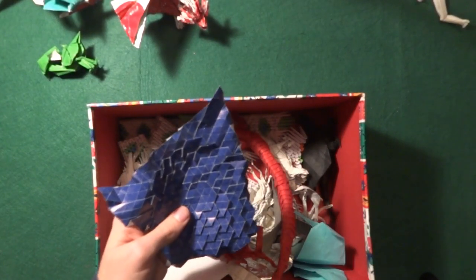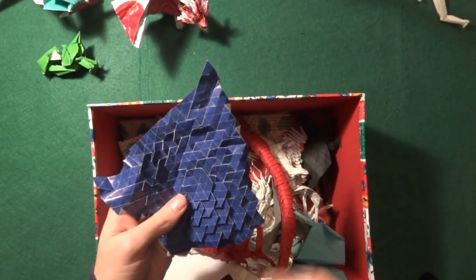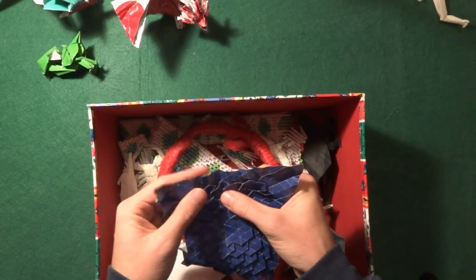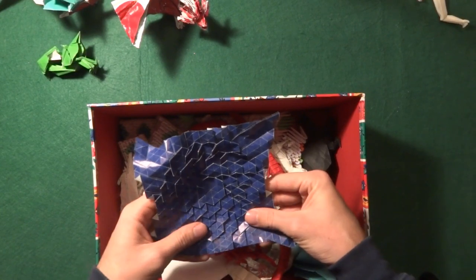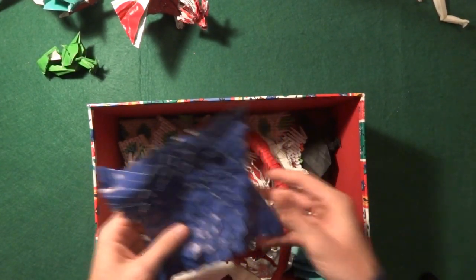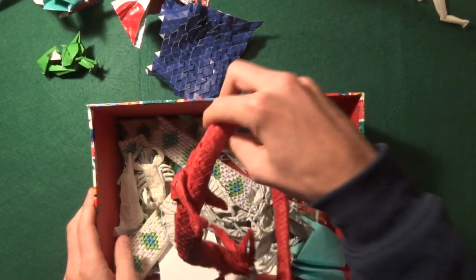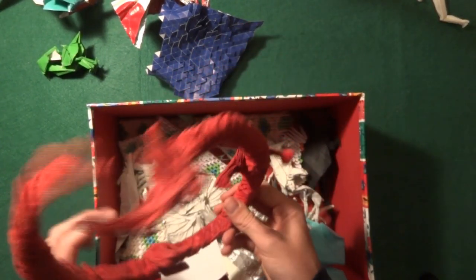Once I learned how to do it, I just spent all day in class doing this origami. It was really fun and really satisfying.